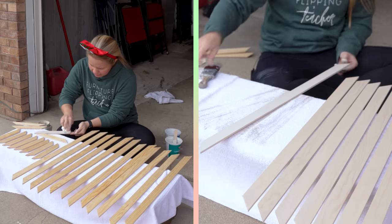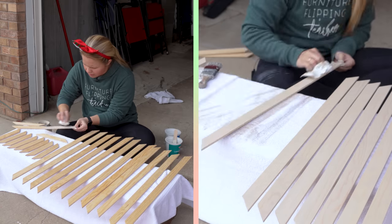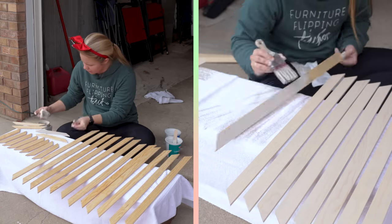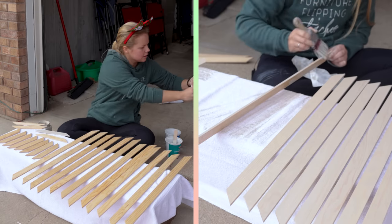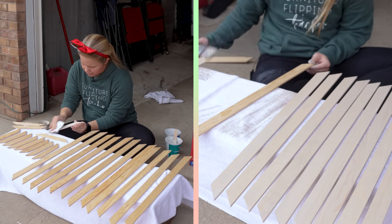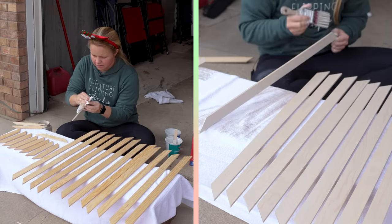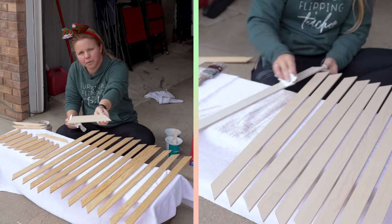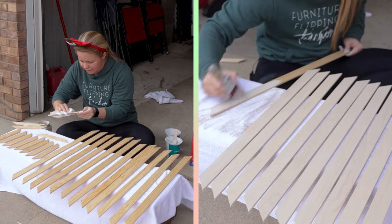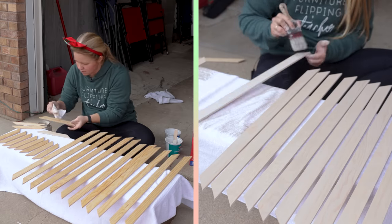I think I like my consistency, so I'm going to begin by dipping my rag in and painting it on like so. I want to get all the edges as well because some of them are going to be seen. Then I'm going to take another rag and sort of wipe back that excess to achieve the look of the paint wash. Now I'm going to do that on all of these slats, and then we'll move on to the dresser and do the same thing over there.